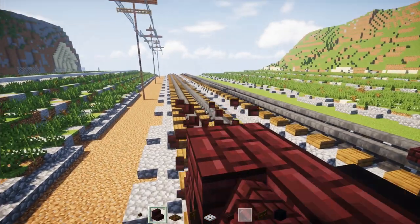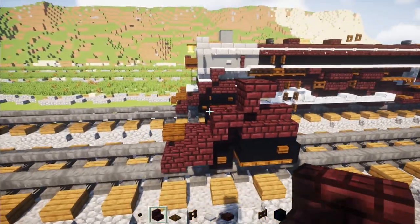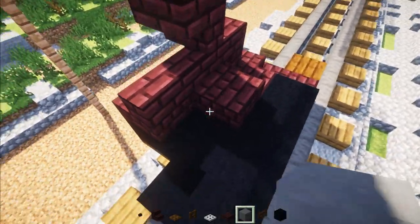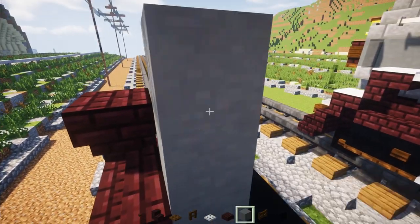Add an upside down one facing the back, then another one upside down facing the back. Then we're going to go behind the cylinder, add another brick slab in the front, and sand terracotta next to it — behind it actually. Then we're going to add two sand terracottas on top.